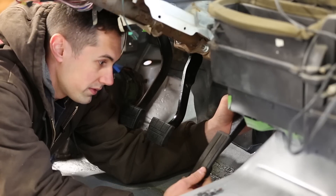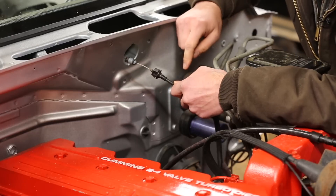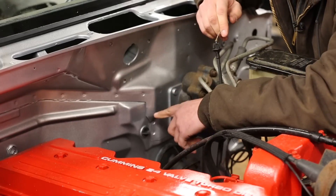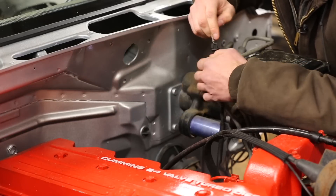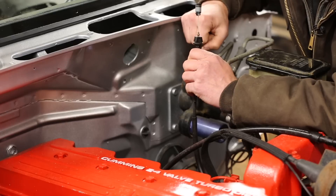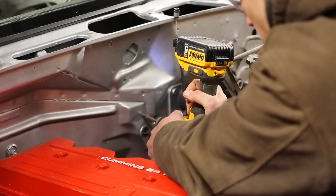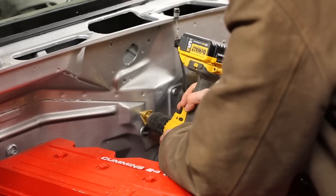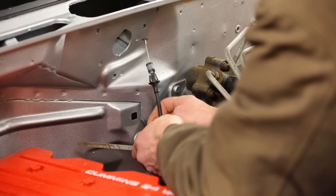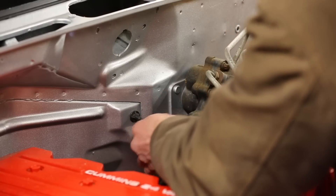That puts the Dodge accelerator pedal somewhere around here. Before I go mounting the accelerator pedal, I actually want to get the throttle cable through the firewall first, because where the top of the pedal ends up depends on where this ends up on the other side of the firewall. This flat spot here is just about in the right spot, so I'm going to go ahead and drill a hole here. I need to make it kind of square-ish or rectangular, so I'll use a file. I got this thing all squared off with a file, so the throttle cable should just fit right in now — it's a nice tight fit.